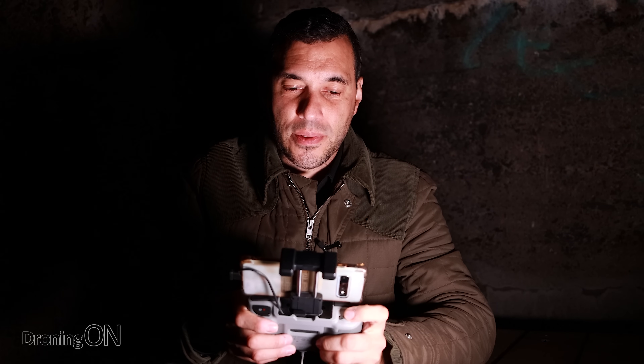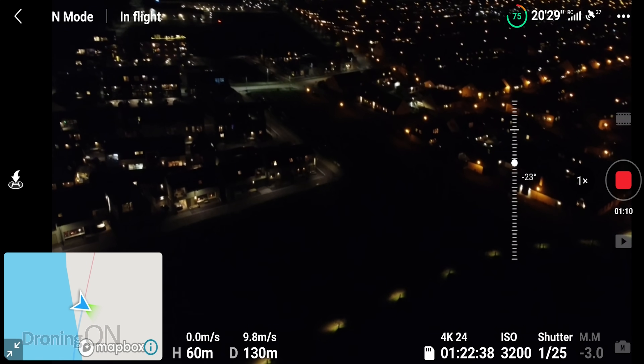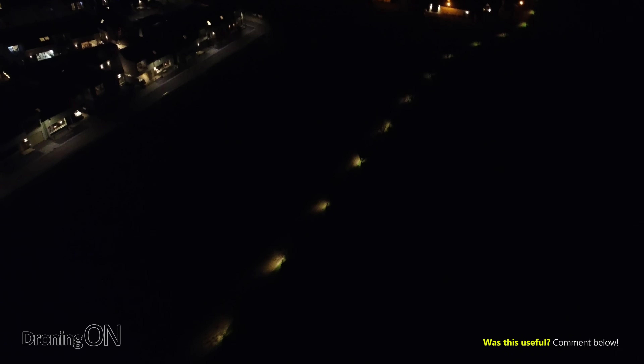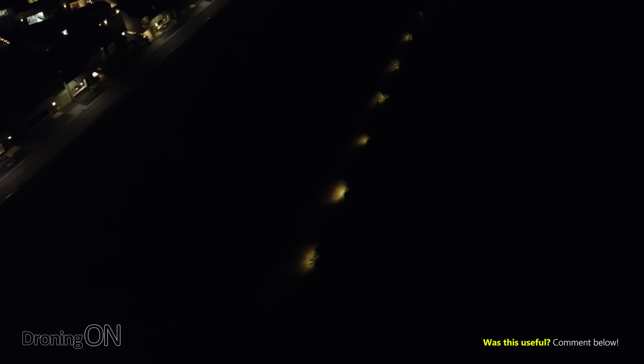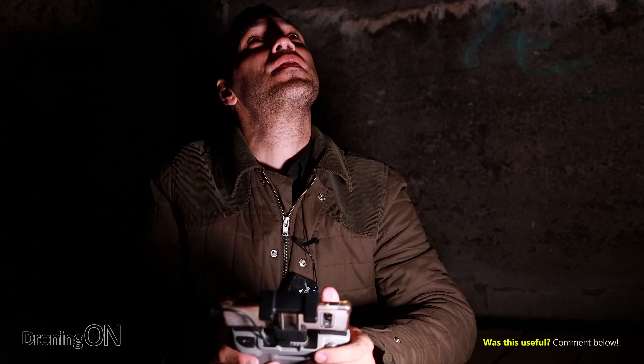Let's tilt the gimbal all the way down and see what we can see. You can see the path that I'm sat on, with the lights illuminating it nicely — quite impressive that it can actually see those lights because they're only very very subtle. Again, the brightness of the lights on the Mavic Mini are so good that I can see it clearly up in the sky as well.